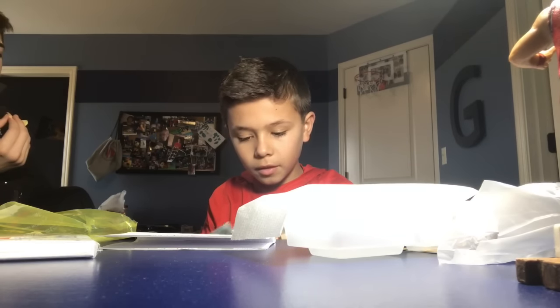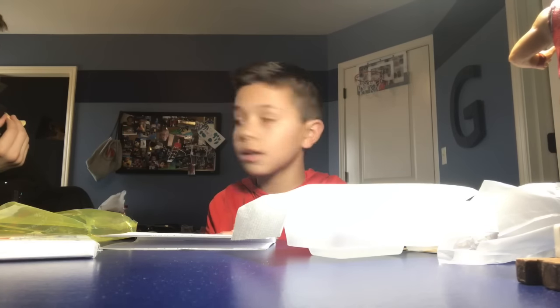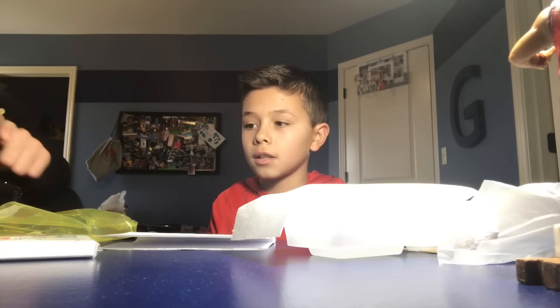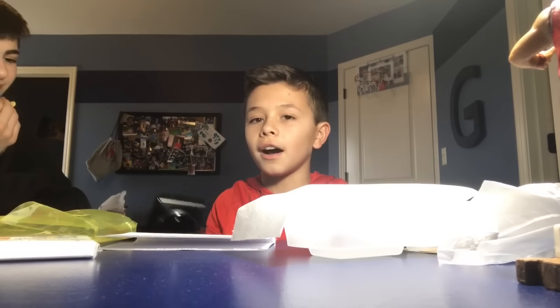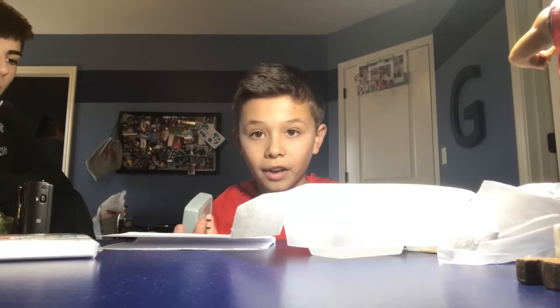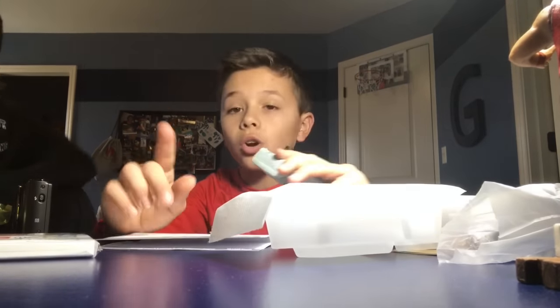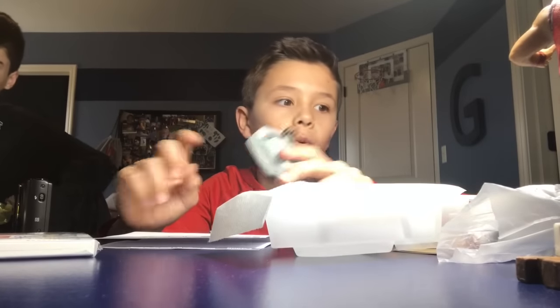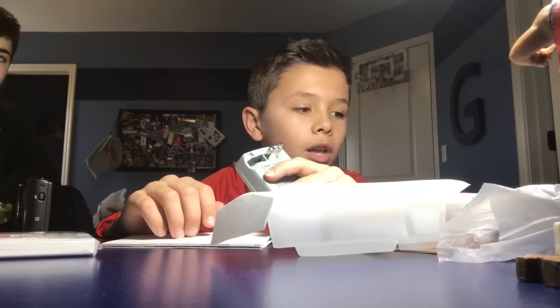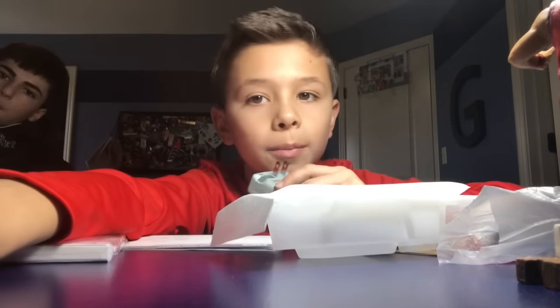We still have to find Andrew's really nice camera. This camera is so nice, I don't even want to touch it. I'm going to start charging the battery. We can't film on it yet, but we can show you guys the quality. I'll check back in with you guys after — it'll probably be about 30 minutes.